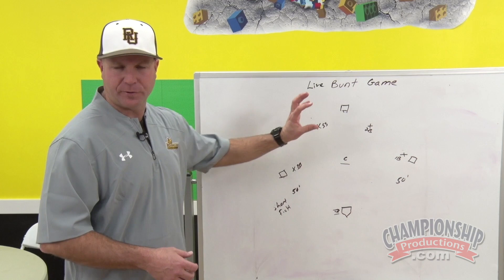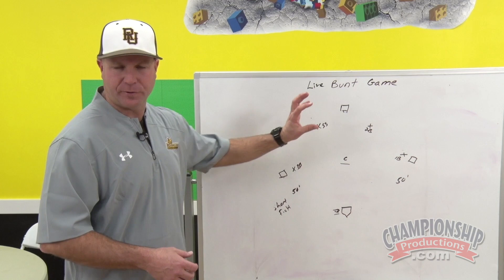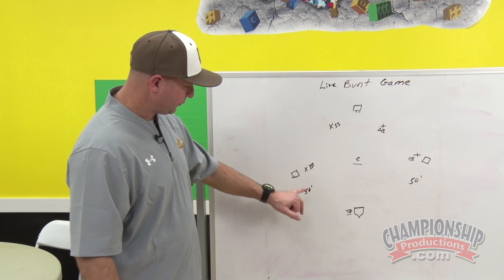We will play this game like a live baseball game. There will be three outs. Any overthrow is a dead ball, and runners will advance as they would in a baseball game.